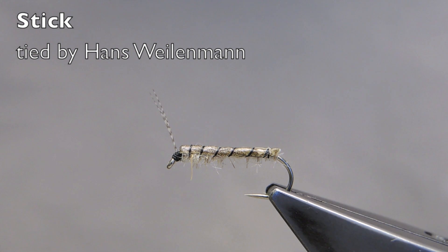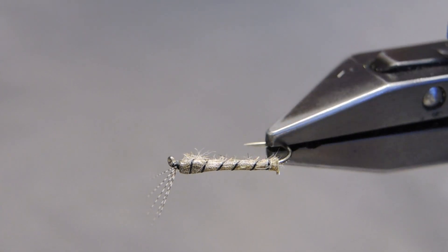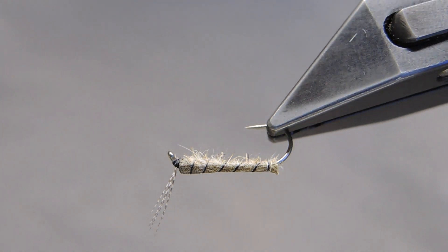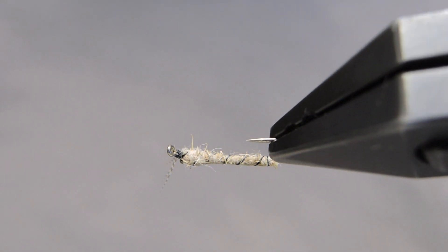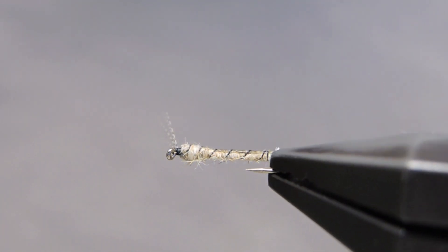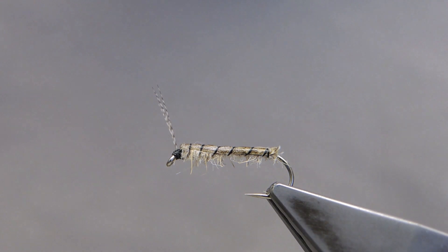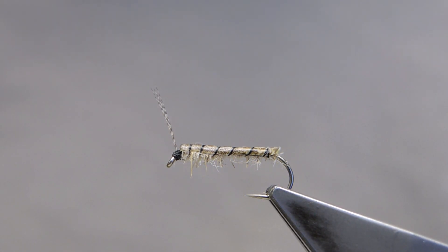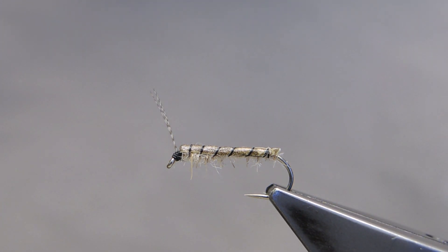The Stick, based on a Dutch pattern called stokje, or small stick. It is a skinny shrimp imitation, designed to be fished in lakes near or over weed beds, or just the open water. It scores very high on my Q&E index — quick to tie, effective on the water.